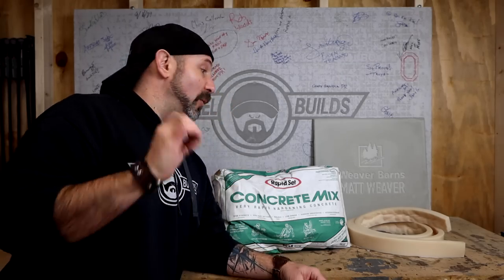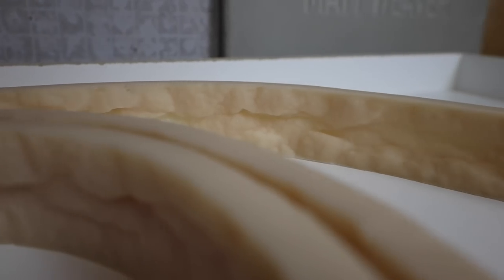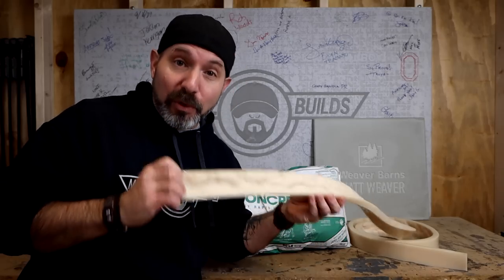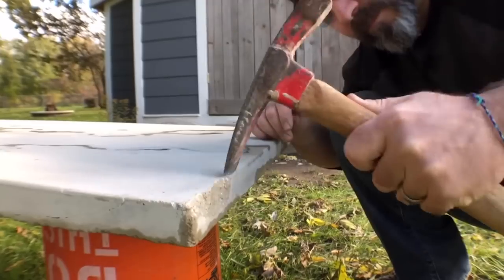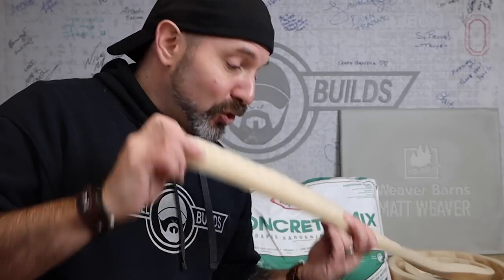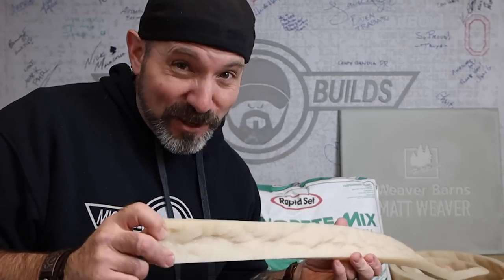Today we're gonna make a concrete countertop with the concrete mix and also use this silicone edge molding that will give us a really cool live edge. You've seen me do a live edge before with a mason hammer, but for those of you that are unsure or not confident enough to use a mason hammer, this is so easy and fun to use and will give you perfect results every time.